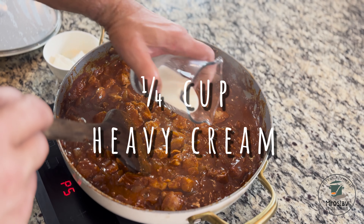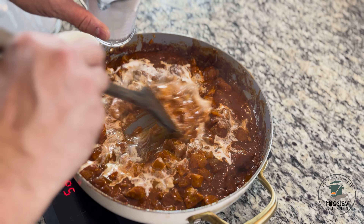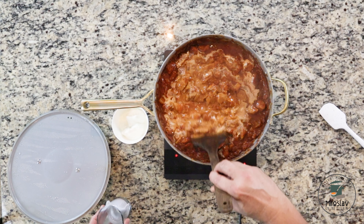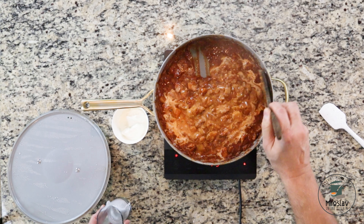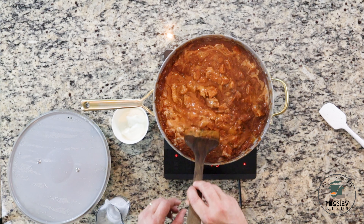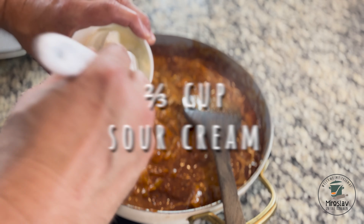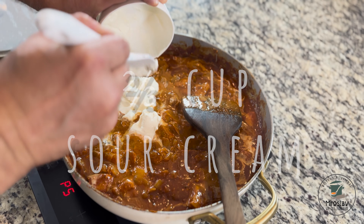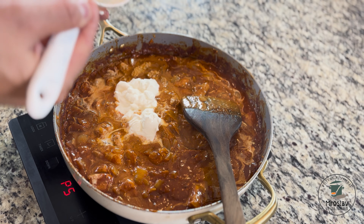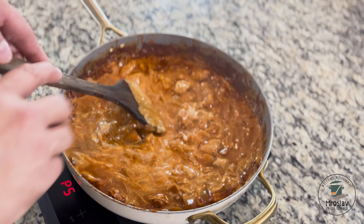Add heavy cream, then add sour cream, and mix it all well.